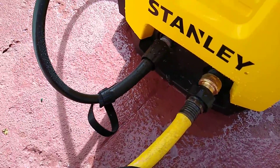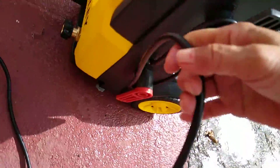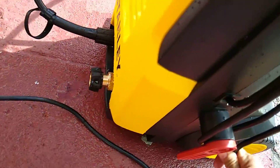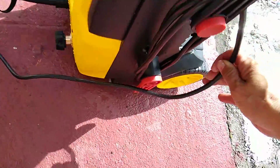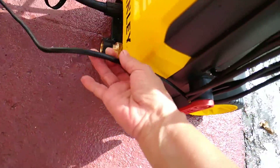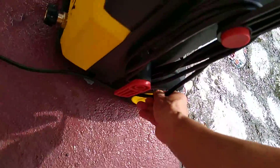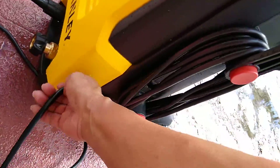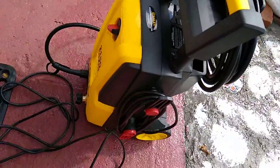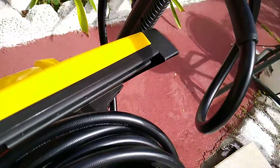I'm going to wind this electric cord on this side of the machine. There's one thing good about this Stanley — it's equipped with a lot of things, you know, easy to store. I'm happy with this because this is the third machine I ordered, but I'm happy with Stanley.